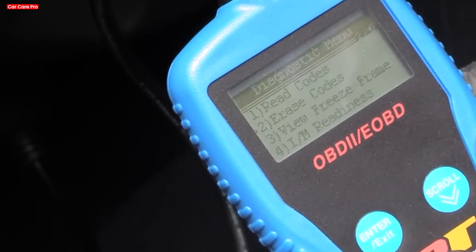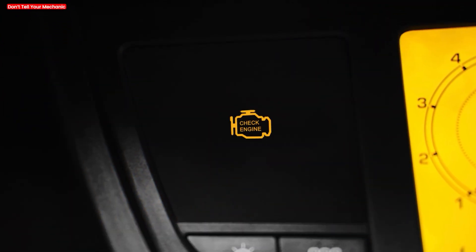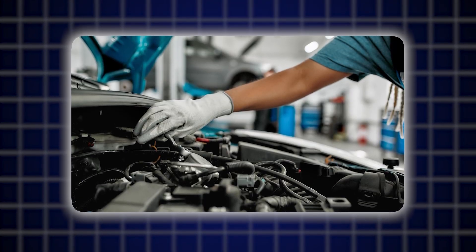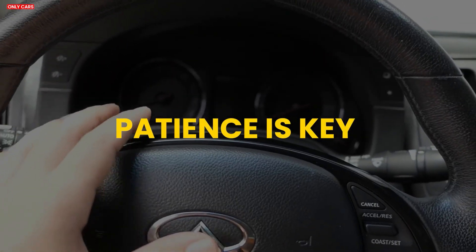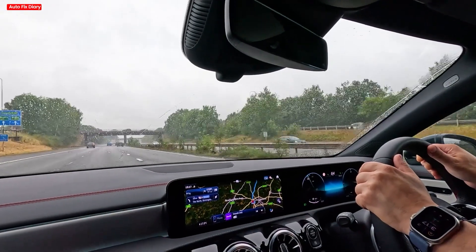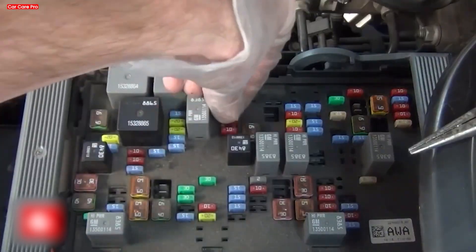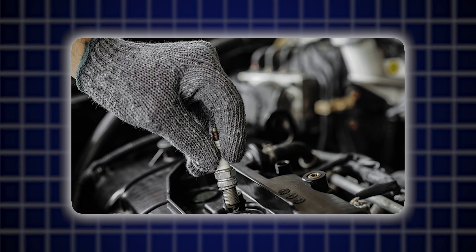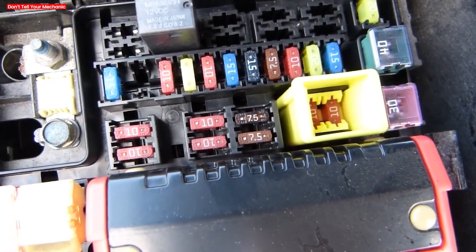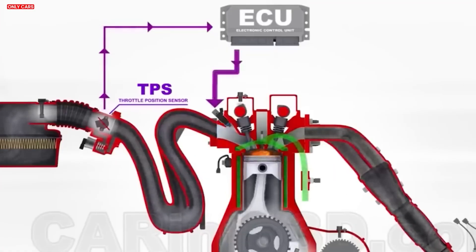Monitor warning lights after a reset — all old error codes are erased. If the check engine light illuminates again soon after resetting, it means a real fault was present. Take note of any new warning lights, as they indicate issues that need fixing. Patience is key: the full relearning process can take anywhere from a few minutes to a few days of normal driving. Avoid aggressive driving during this time. The ECU will gradually adapt to your driving style and engine condition. Don't be alarmed by a temporary rough idle or fluctuating RPMs — these are signs the ECU is calibrating. Drive gently and the system should settle into an improved state.